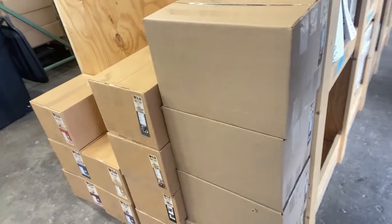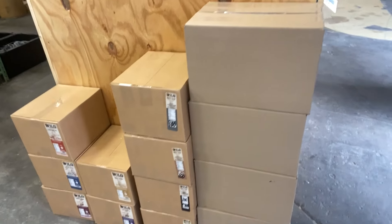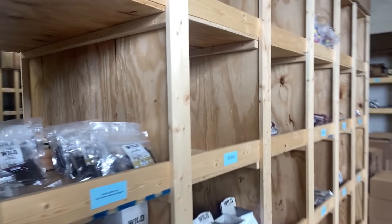Since we're in the warehouse, I'll show this — we just got a bunch of new items in that we need to put on the shelves. We're getting ready to open up the warehouse to the public. I think we're looking at the last Friday and Saturday in September — the 27th and 28th of September. That's the shoot date for opening up the warehouse to the public.